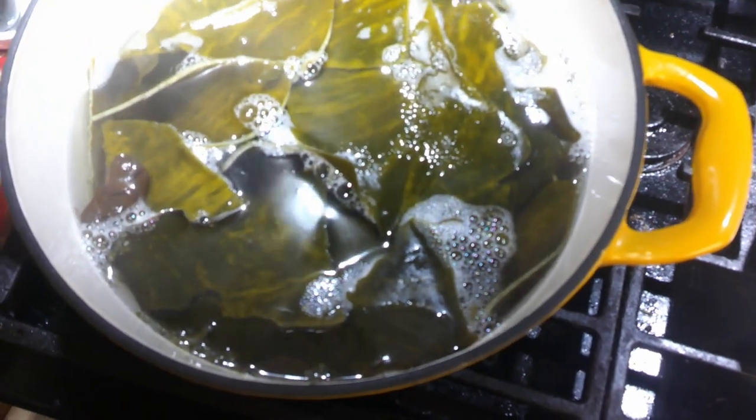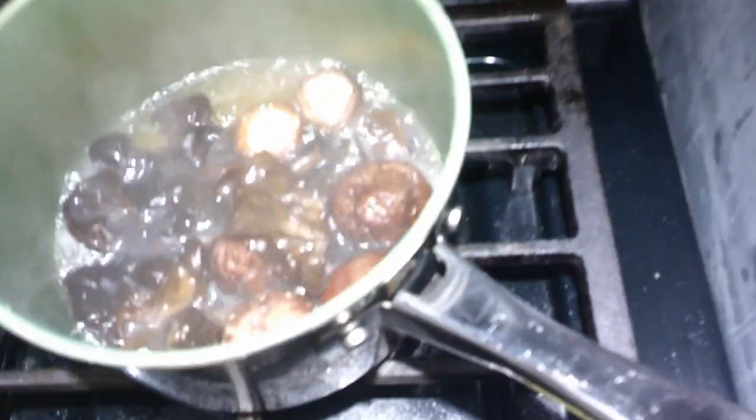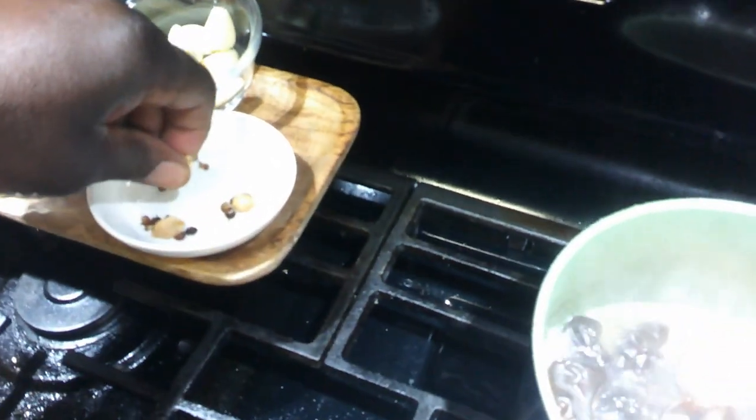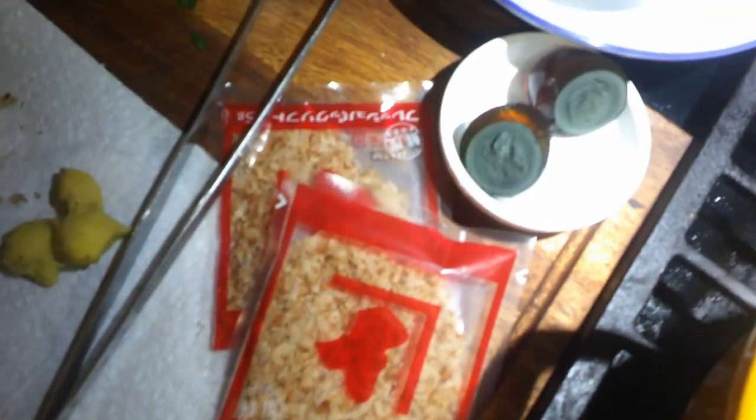We let the kombu soak for 30 minutes, then brought it up to a high simmer in three liters of cold water. Here we also have white cardamom — you can squeeze these with your finger and see the cardamom seeds inside. We're going to scrape the skin off the ginger using a teaspoon, mix it with the garlic, and make our own fresh ginger garlic paste. Let's get the bonito into our kelp broth for the dashi.